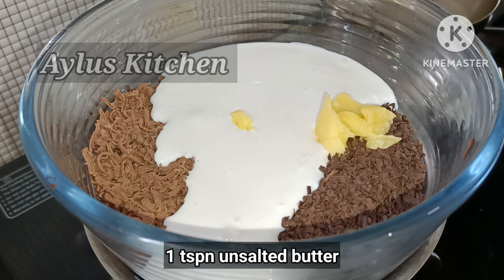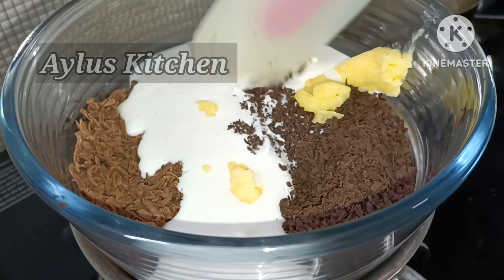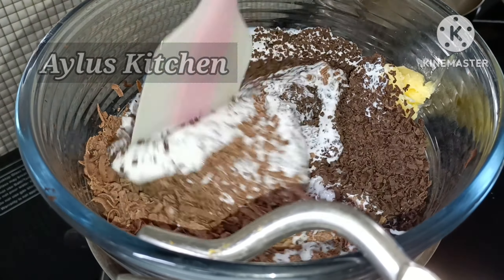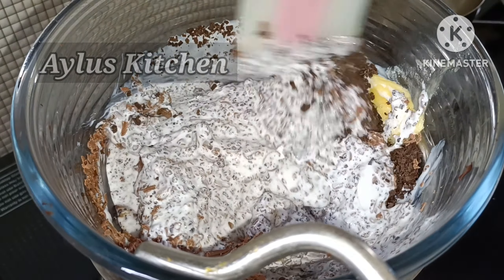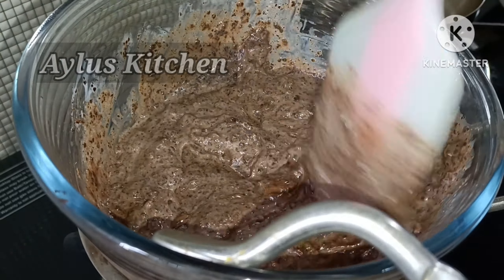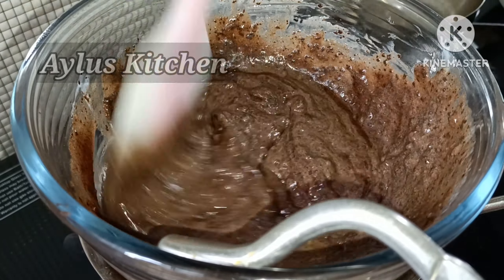Add 1 teaspoon of unsalted butter. Mix it well, then add on a low flame for the chocolate ganache.